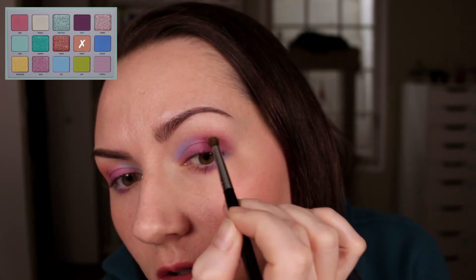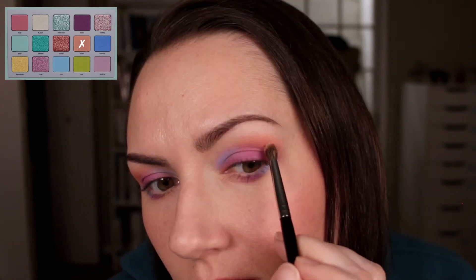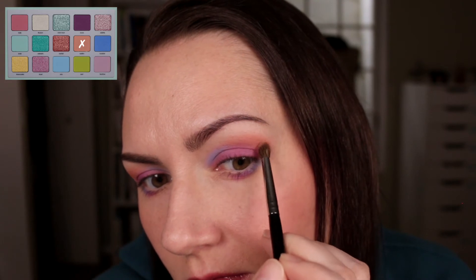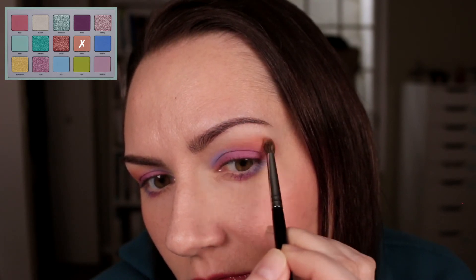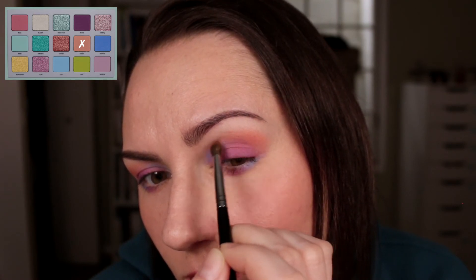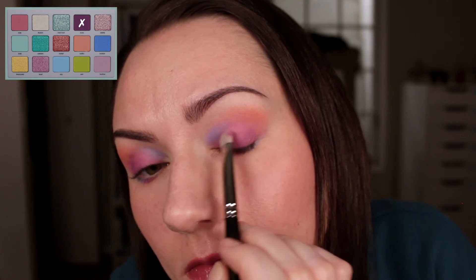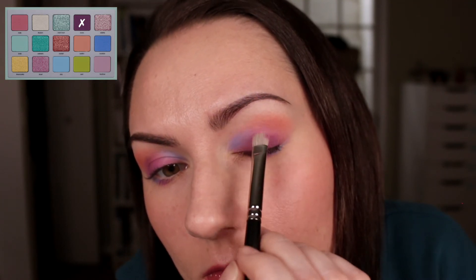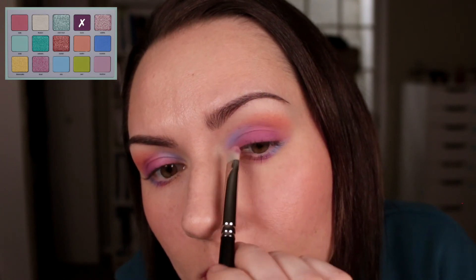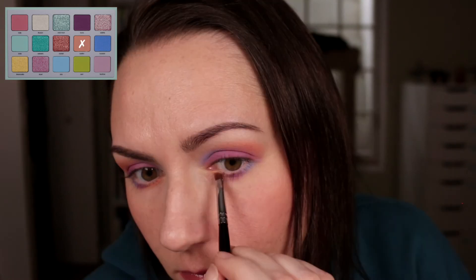Then I went in with this peachy shade — this is a powder matte, so nothing creamy about this one. I just used a fluffy brush and went right over the area where I have the creams. Again you can see me building this purple up again, as it did kind of fade after spending time adding the other shades and blending the peachy shade up in the crease.